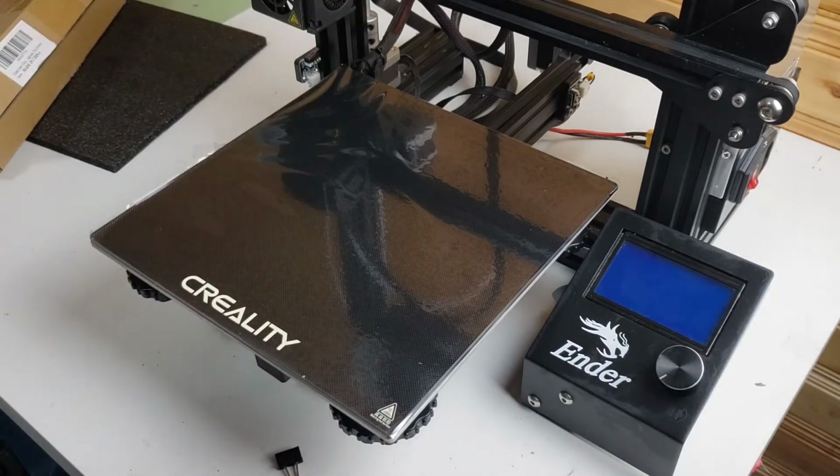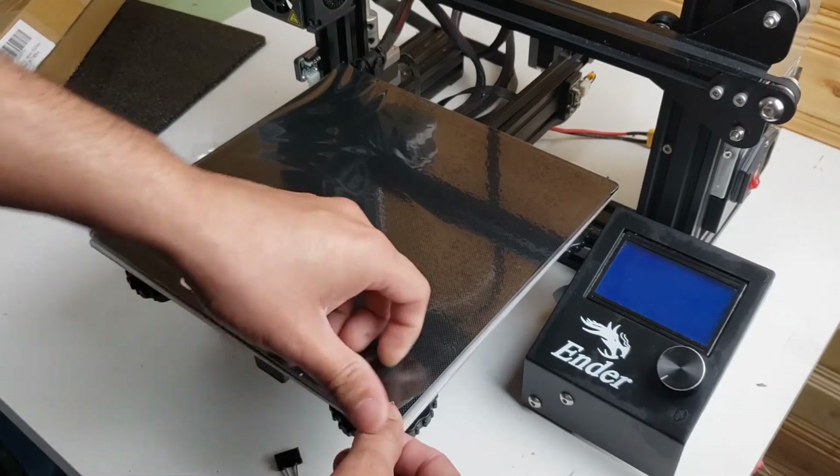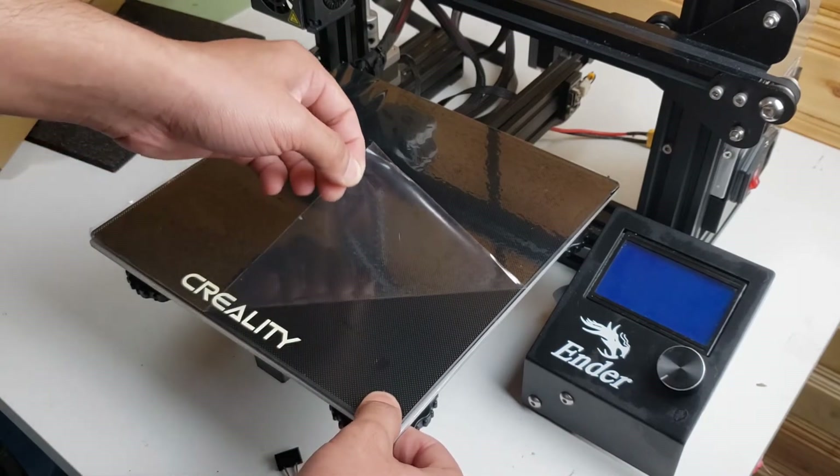It looks super clean and super good. I'm very happy with this — here we go, this is the unboxing.